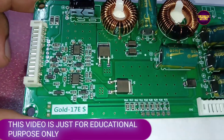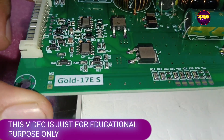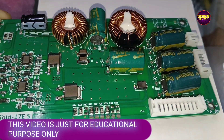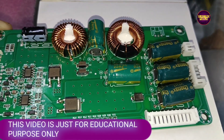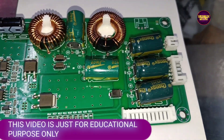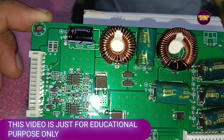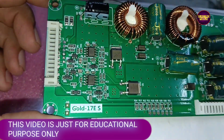This is just an unboxing video regarding the Gold 17 EX — it's a double coil LED backlit driver board. See friends, this is the board. This video is for educational purposes only; our channel doesn't support any kind of paid promotion.